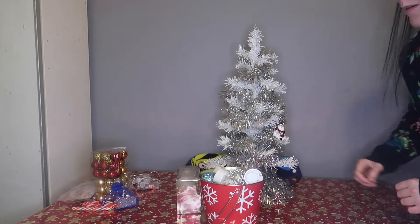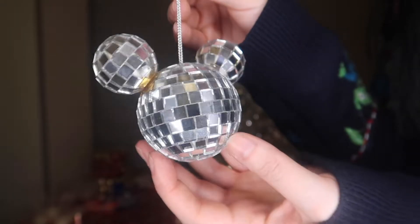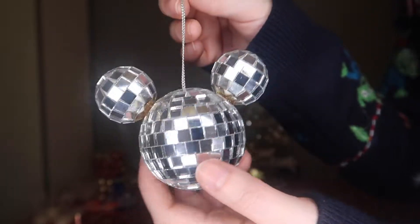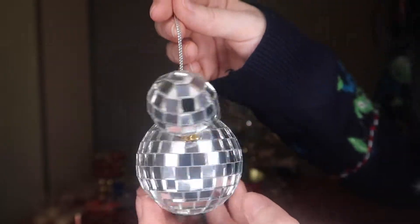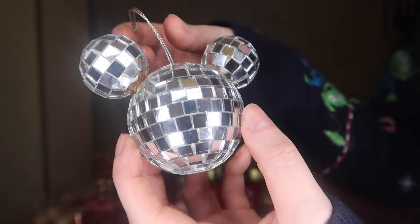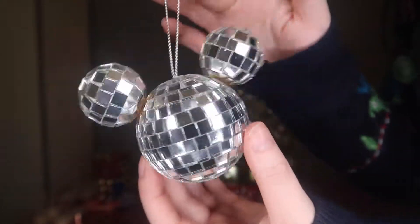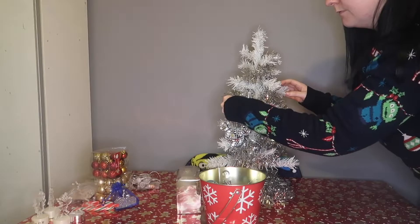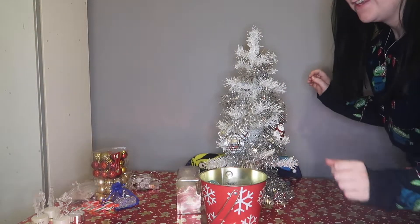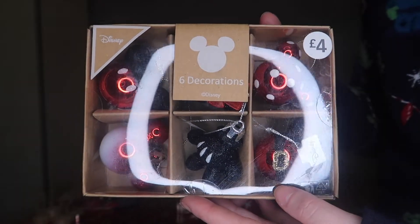He's kind of just sitting on that branch. I also have this lovely big Mickey Mouse disco ball themed one. Now a lot of these ornaments are stuff that I probably wouldn't recommend putting on a tree the size of mine — maybe putting on just a normal big tree — but this one is really nice so I love it. As you can see it's actually a bit heavy.